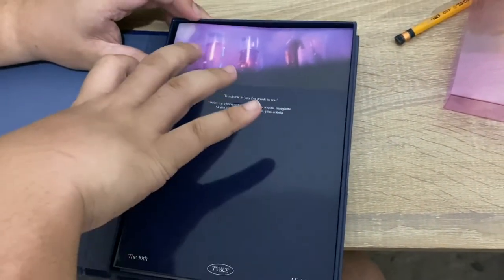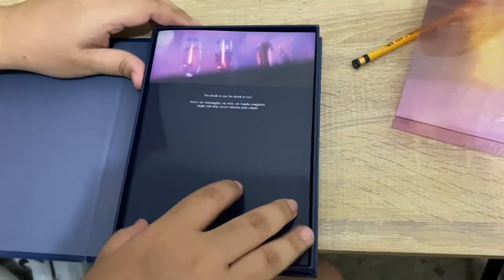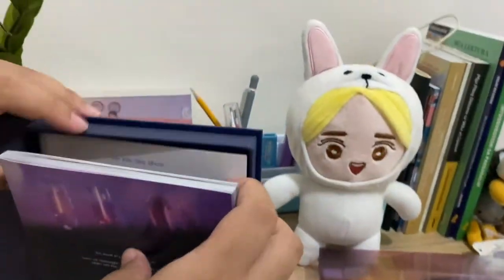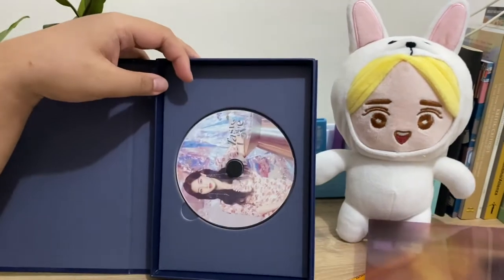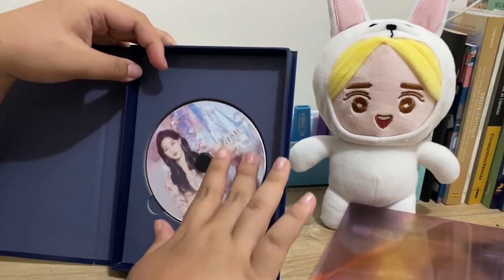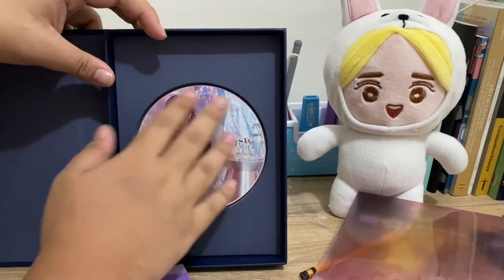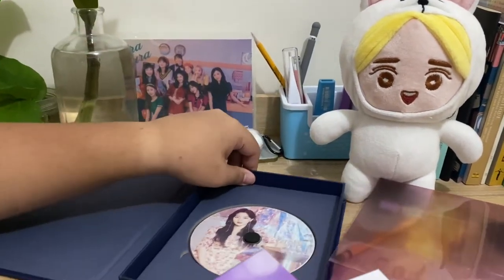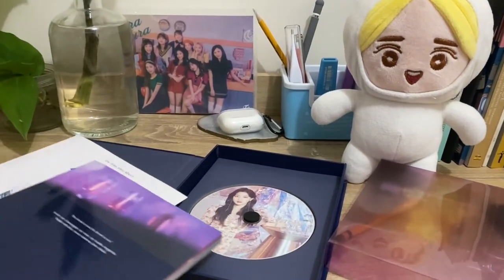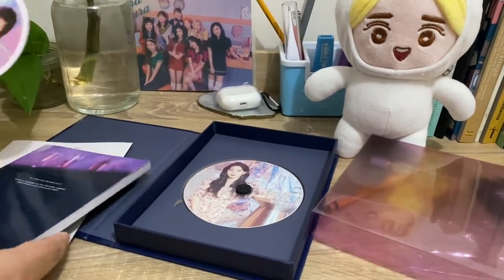Who do we get? It's a bit dark. CD first - we're hoping for Chaeyoung, of course. Who do we get? A Jihyo CD! It's my second bias. How many CDs are there? It's per member. So one out of nine. Oh my god, that's already a win!